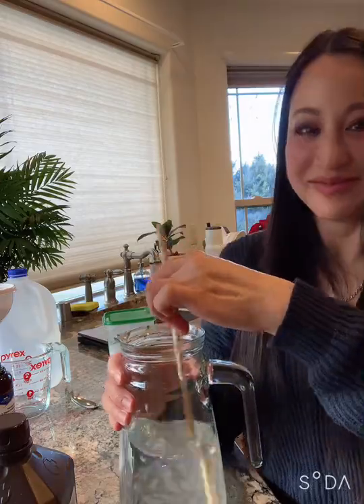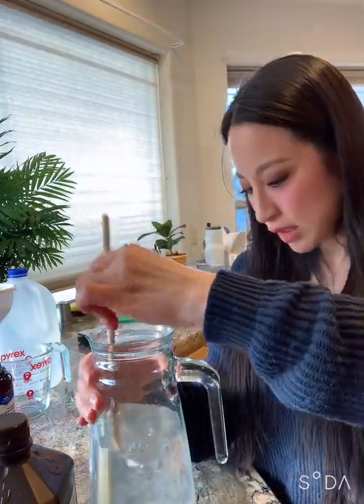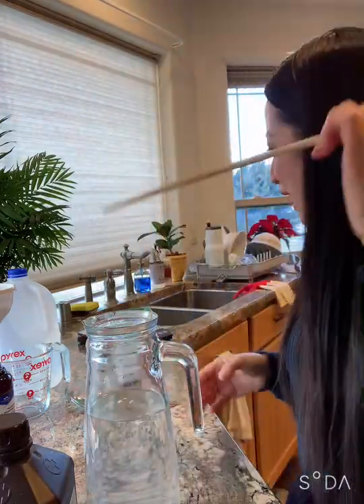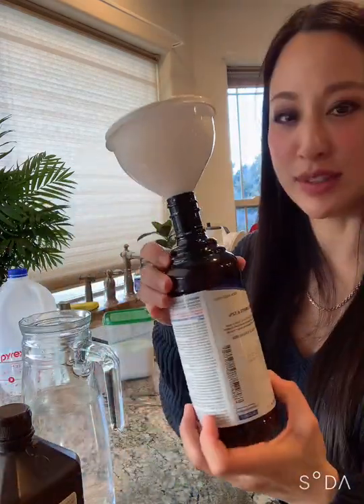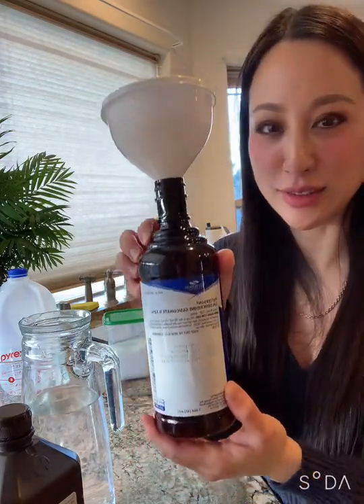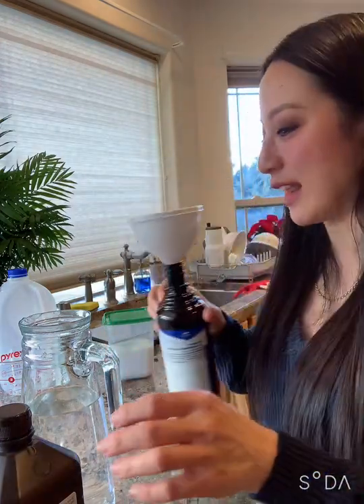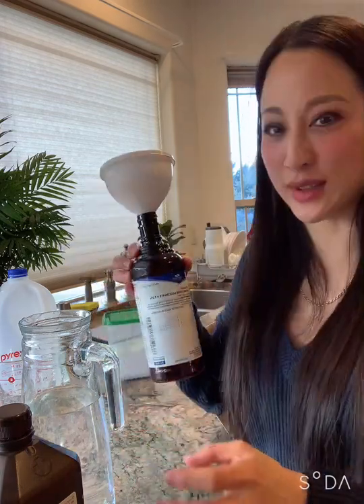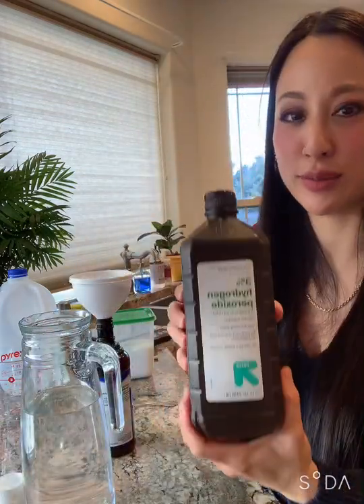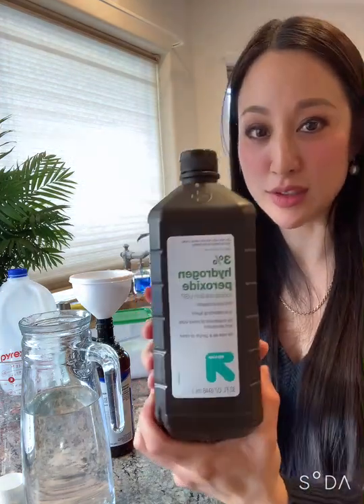Whereas table salt will have impurities in there — you don't want to nebulize that. It's amazing how fast that runs clear. So then I'm going to take a dark bottle. This just happens to be a dental bottle — no, I'm just kidding, I got this at the dollar store, they give you a lot of them. And then this is a bottle of hydrogen peroxide at 3%. I've been told it's already been diluted by water, so if you dilute it with saline, it'll actually be even more dilute, so it's really safe to nebulize.